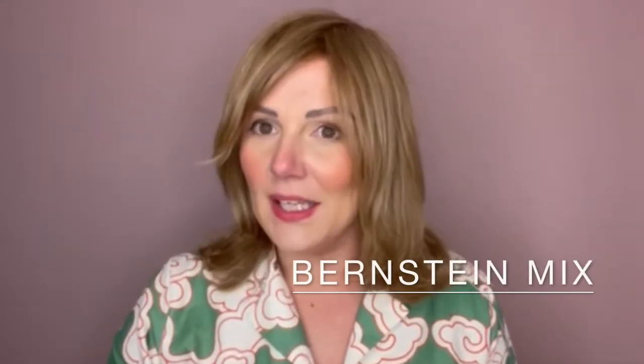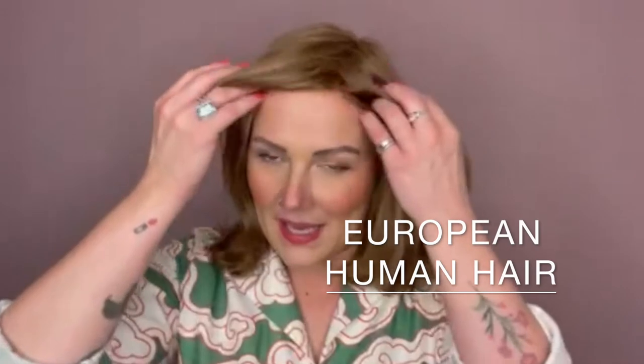This is Juvia by Ellen Villa from the European hair collection in the colour Bernstein mix. Juvia is a beautifully soft European hair human hair piece, and there are lots of very pretty layers running all the way through and around the face. This is fresh out of the box, so I haven't styled it in any way, but I think you could do something quite pretty with the fringe.